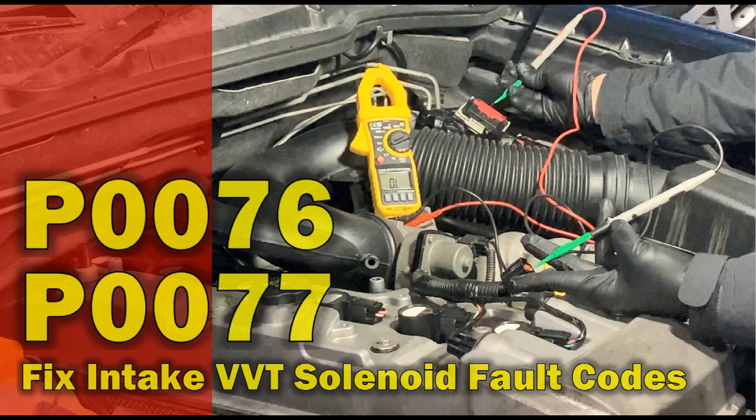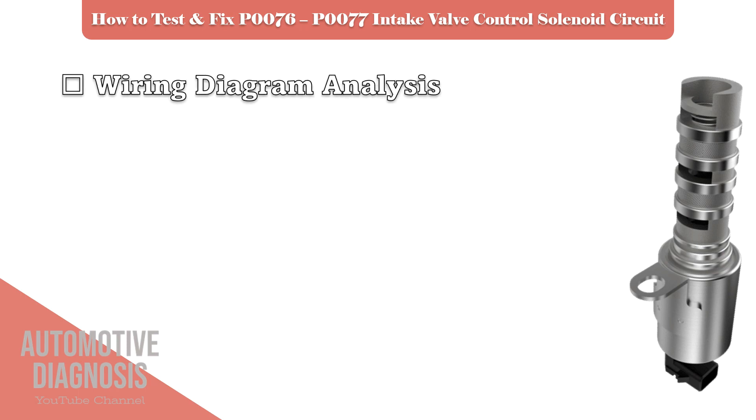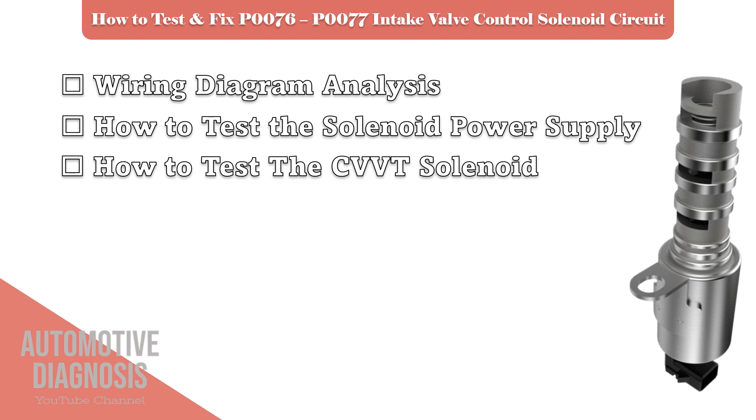Please stay with us until the end of the video and support us by sharing the video and subscribing the channel. As these fault codes are for the intake VVT solenoid or OCV, I will start by talking about the relevant wiring diagram, then I'll check the power supply on the OCV. The next step is to check the OCV itself.